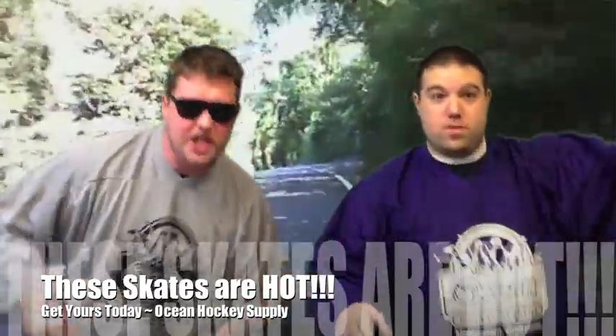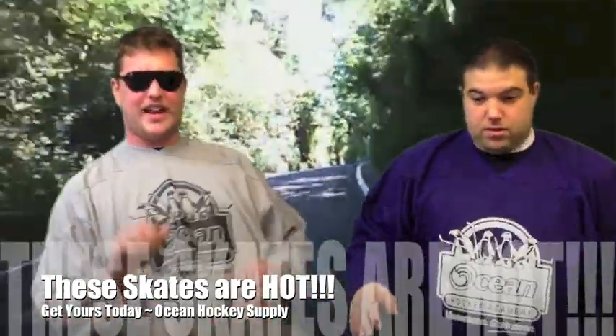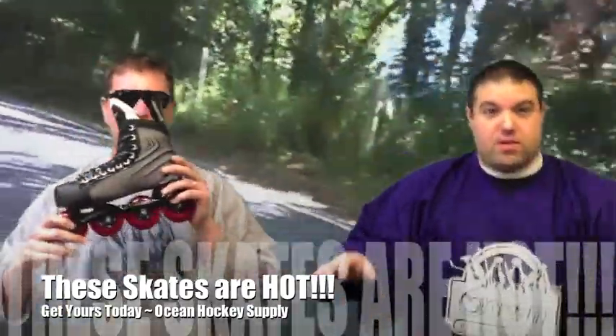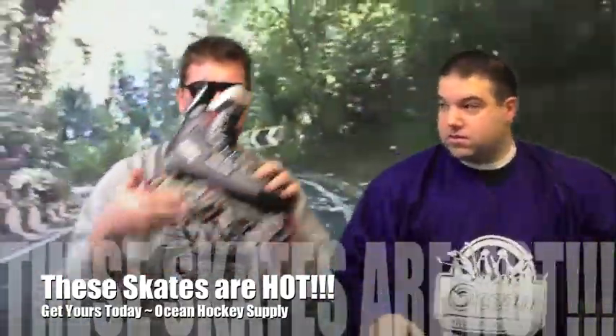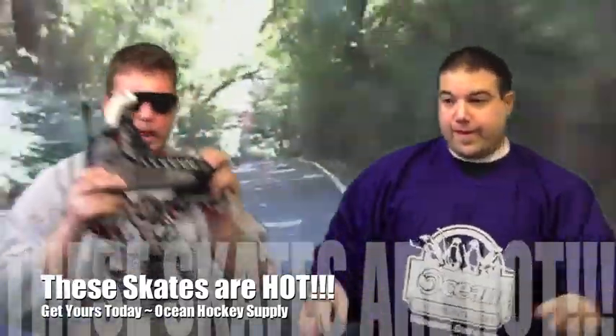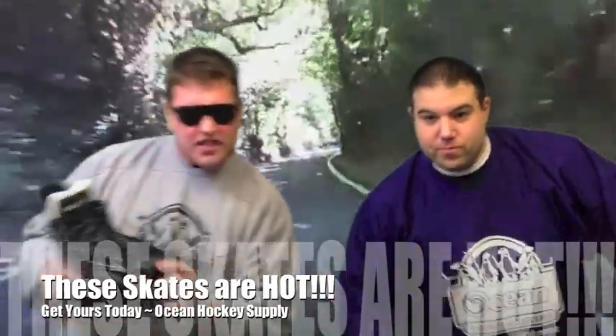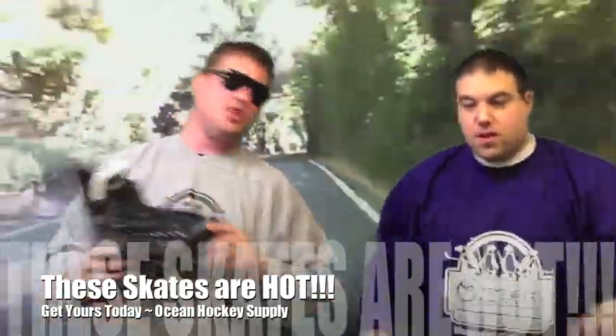Afternoon folks, Andy and Alex here on location at the Swiss Alps to talk to you about inline skates. Take a look at this bad boy — the Bauer Inline. Same fit and feel as your ice skate but with a high-low chassis to give you a more aggressive push when you're out there on the pavement trying to play a little roller hockey. Or in our case, skiing down the Swiss Alps. This place is just absolutely amazing. Hey, look out!